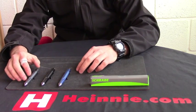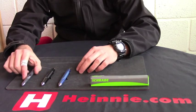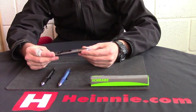Hello everyone, welcome to Heinnie's. Schrade tactical push button pen today.